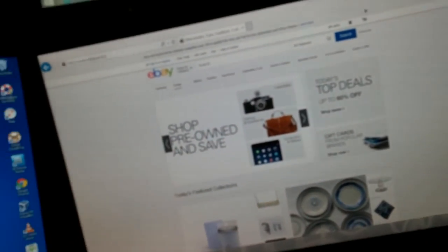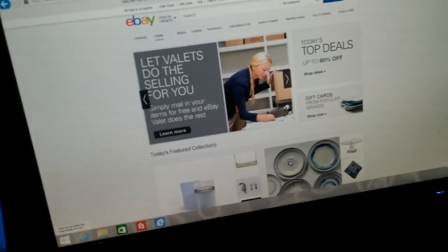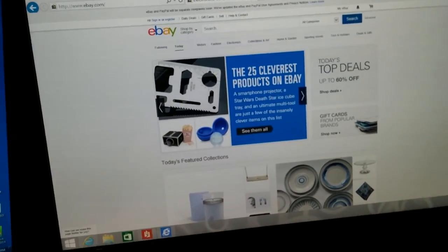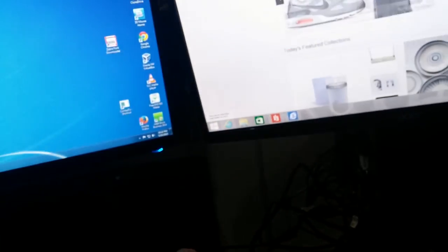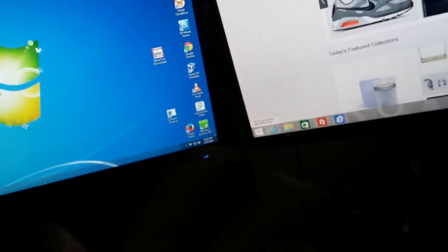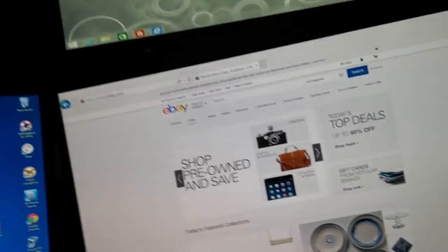That's the benefit of having a docking station and it works pretty well. Initially when I installed it on my desktop it didn't work — these two monitors would turn on but the third one wouldn't turn on.